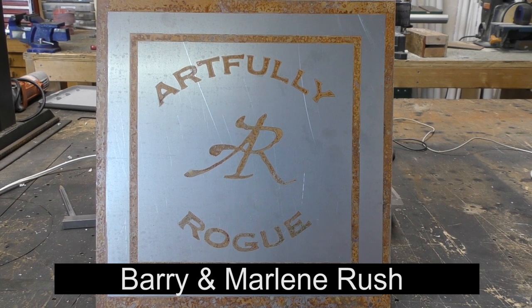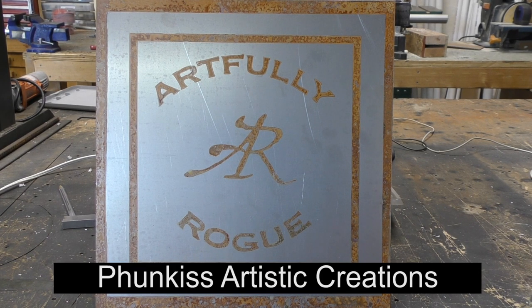Thank you so much for taking the time to watch this video — it is greatly appreciated. If you haven't already subscribed, please do so now, and if you'd like to make a comment please leave those below. I'd like to give a huge shout out to my Patreon supporters: Judy Clothier, Barry and Marlene Rush, Funkiss Artistic Creations, and John Leddington. See you in the next video.